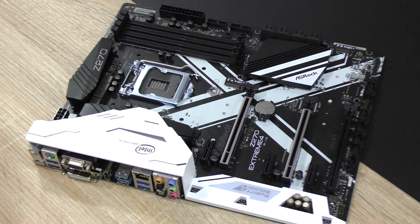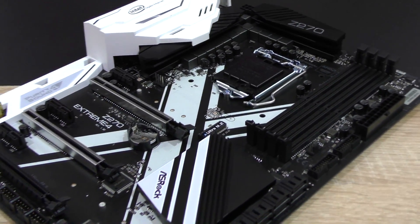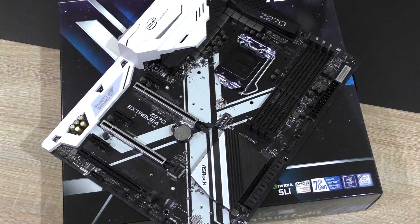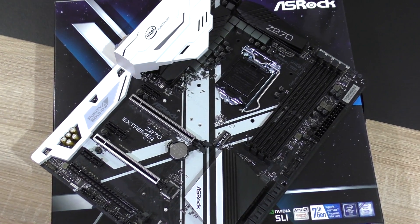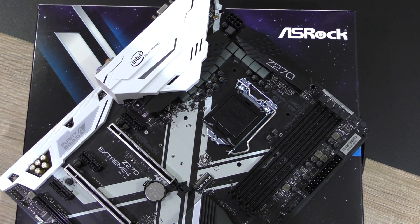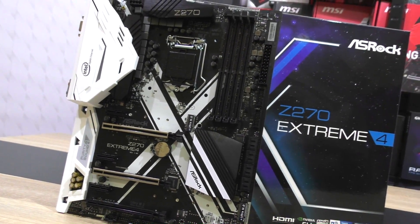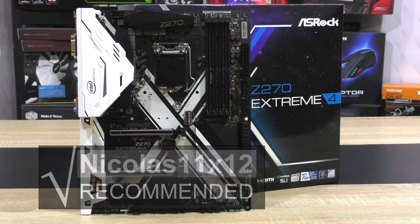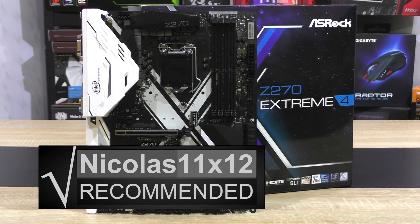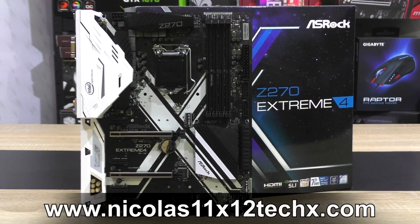The ASRock Z270 Extreme 4 is a very decent motherboard overall. It has some weaknesses, but none of them are critical. With this board we get a fairly good overall package of connectivity, performance, and overclocking capabilities. The onboard audio sounds amazing compared to previous generation boards. Priced at $180, that's a great value. Despite some imperfections, I can definitely recommend the ASRock Z270 Extreme 4 — because of the attractive pricing, I'm giving it my gold award.